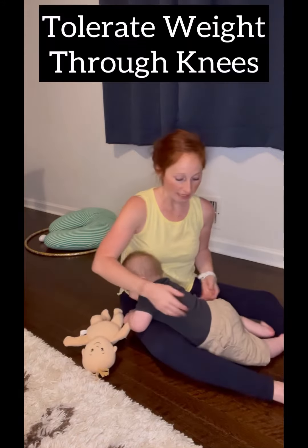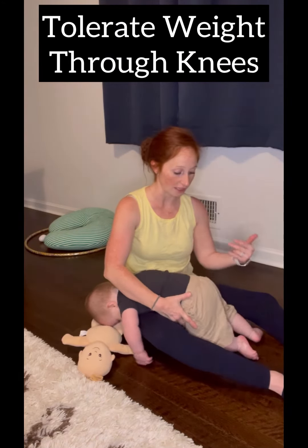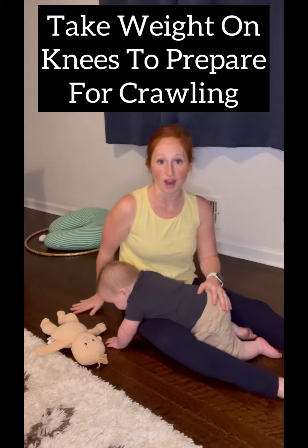I've been working with Jason getting him to tolerate bearing weight on his knees. He wants to push up on his feet a lot, so what I want to encourage is weight bearing on those knees so he learns to take weight onto them so he can practice crawling.